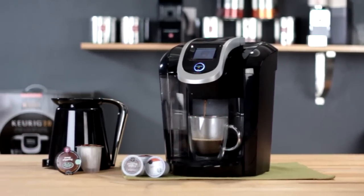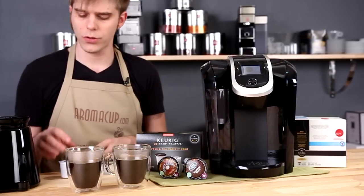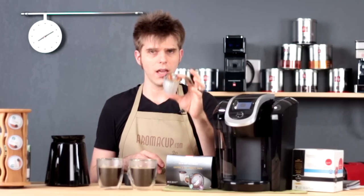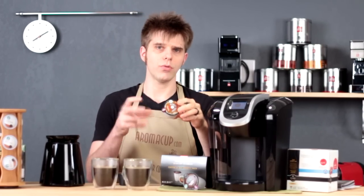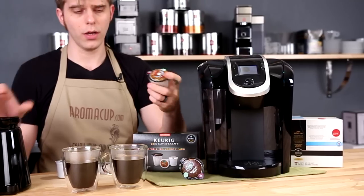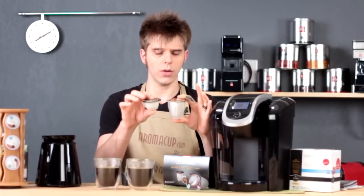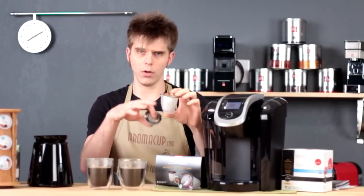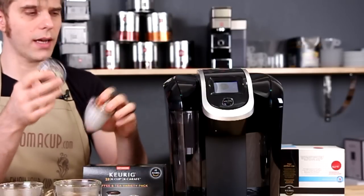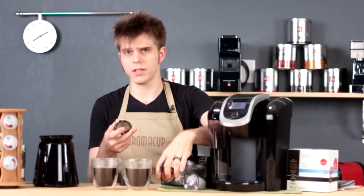Let's talk about packs for the K300, because this is definitely one of the big differences in the version 2.0 Keurig single-serve brewers. You have these new packs available to you — the K-carafe packs, which allow you to brew a larger amount of coffee into the carafe that comes with your new version 2.0 machine. These look a lot like Vue packs, but they are much bigger and much deeper. The old Vue packs are not going to fit into your new version 2.0 brewer — they're simply not going to work.